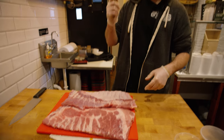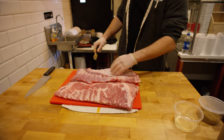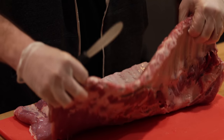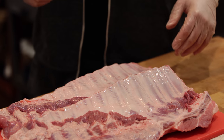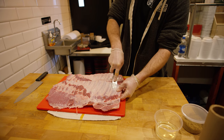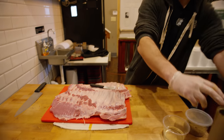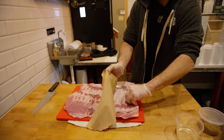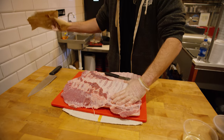So the butter knife — if you're at home — or what we're using today: there's a thin membrane on the back of these ribs. There are a lot of different schools of thought on peeling ribs; we do it here. Start on the second rib down, go under there, peel up, use your thumb, grab your paper towel, and you're literally just going to peel this off. Just like that.